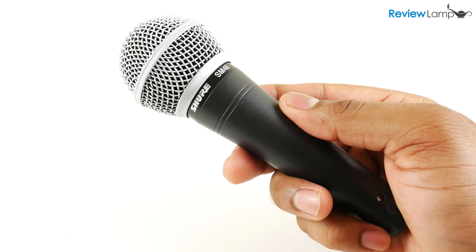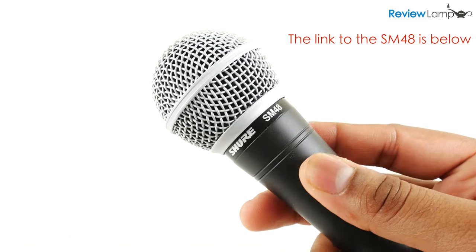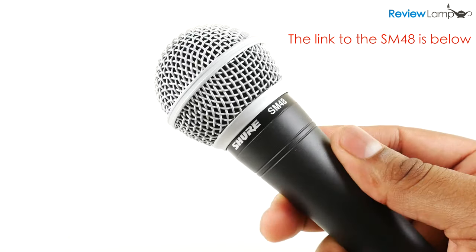Today we're reviewing the Shure SM48 dynamic cardioid microphone. This is a popular dynamic mic that's used for both live performances and for studio recording.